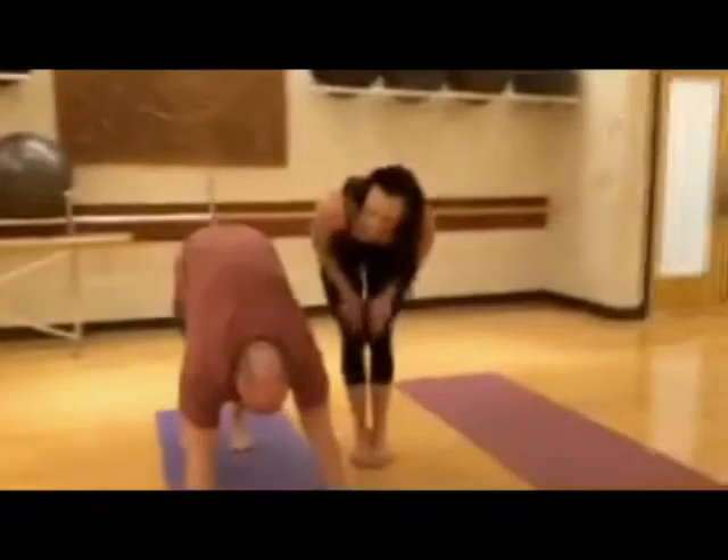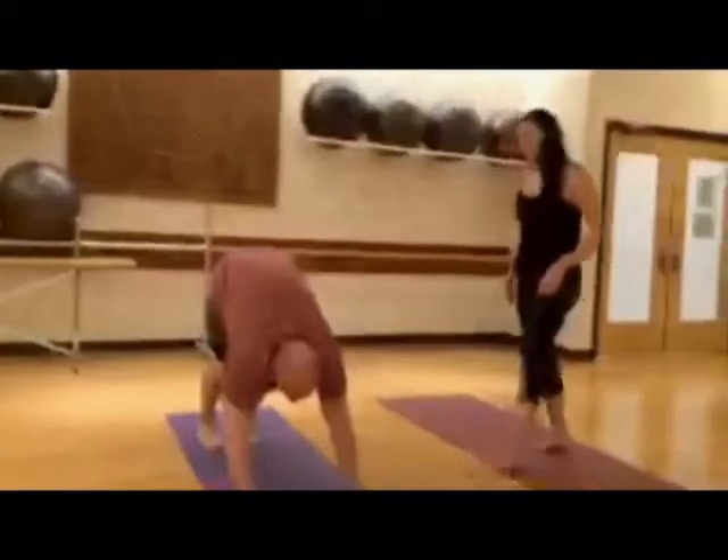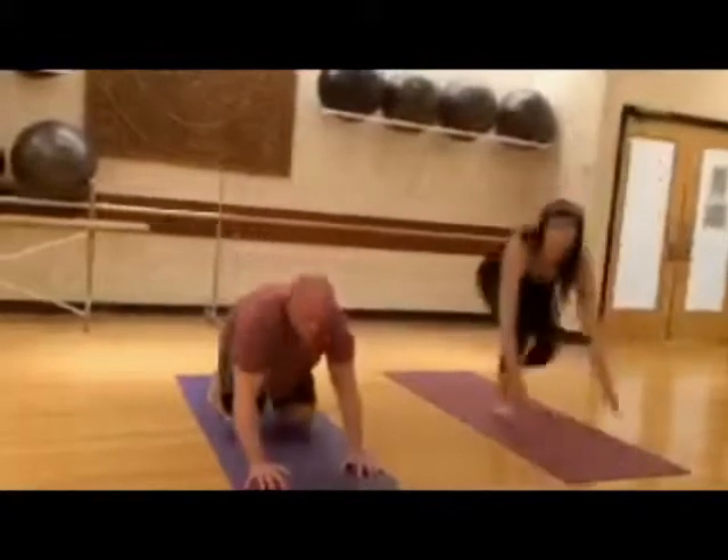Take one more deep inhale, and exhale, and let's take it into child's pose.